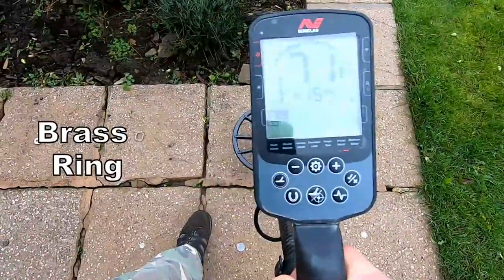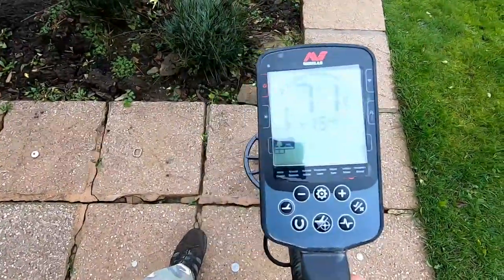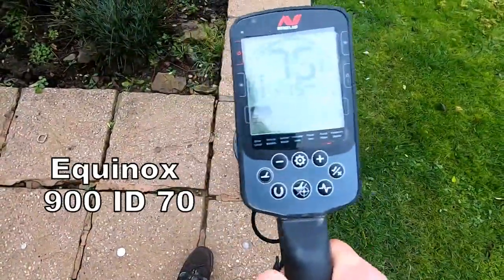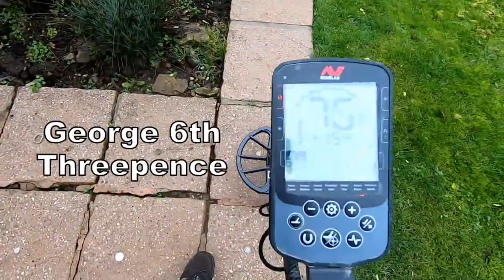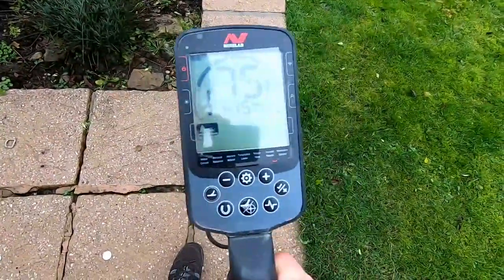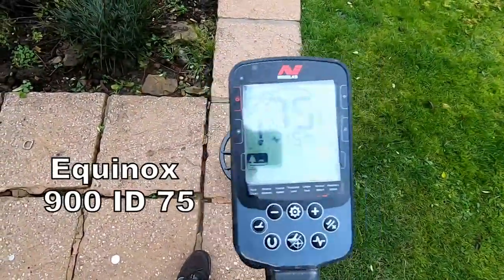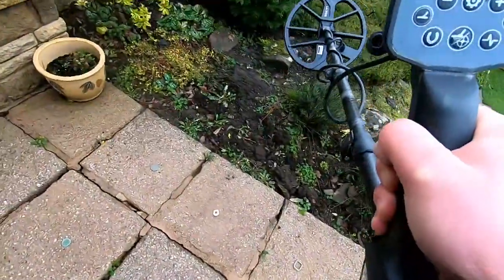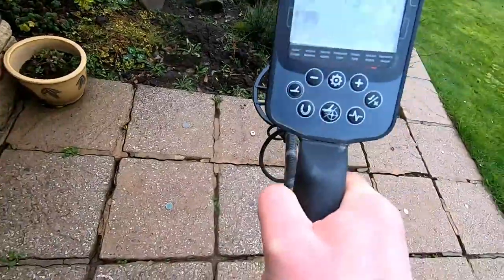Brass ring — very good. A threepenny bit, George the Sixth, brass — that's very good as well.